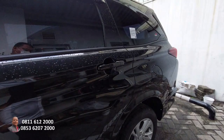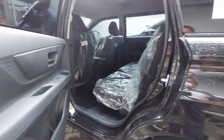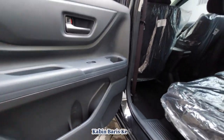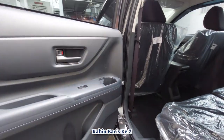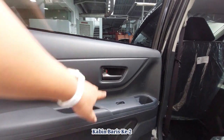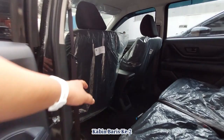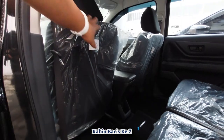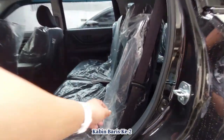Kita lihat untuk baris kedua — handle juga sistem tarik. Door trim-nya warna gelap, berbeda dengan depan yang warna coklat. Bisa taruh satu botol minum di sini. Ada speaker di pintu. Kontrol kaca dan kontrol pintu juga ada di sini. Armrest berfungsi sebagai pegangan juga. Di baris kedua ini tidak ada laci seperti pada TPG. Motif jok-nya juga berbeda dengan TPG dan Veloz.